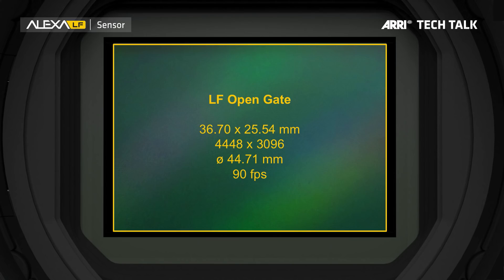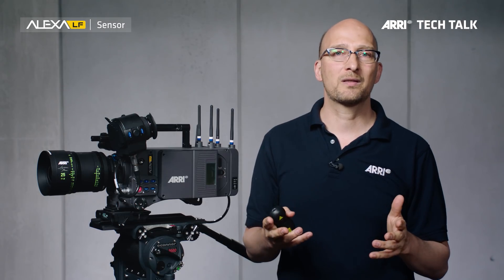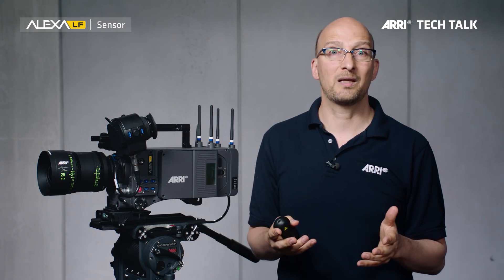Here's the first sensor mode: LF Open Gate. That is the maximum image area and the maximum resolution you can get from this camera. It's 4448 by 3096 pixels, and you don't have any surround view because there's nothing around it anymore — you record everything the sensor sees. In order to cover the sensor area, you need a full-frame lens, and the maximum speed is an amazing 90 frames a second in this sensor mode.